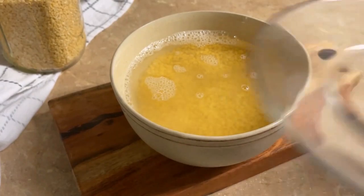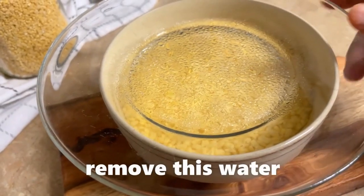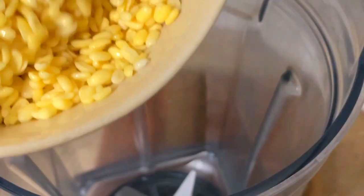You can also soak it overnight. Drain the water, then rinse it once again and drain the water. Now we have to keep it in the jar.